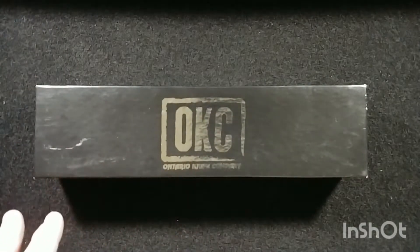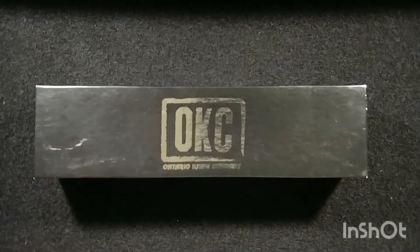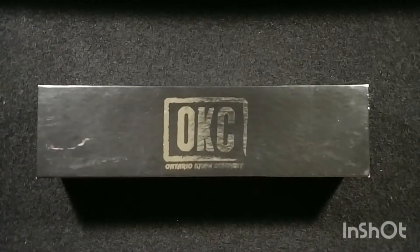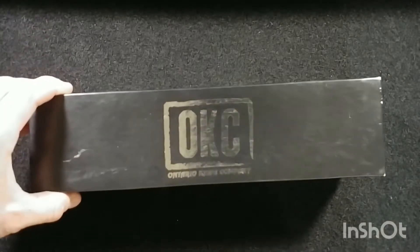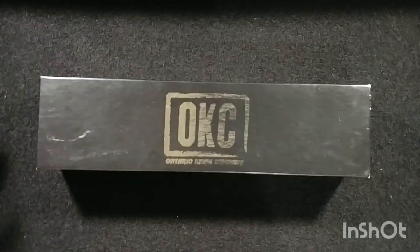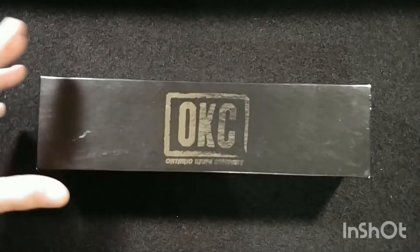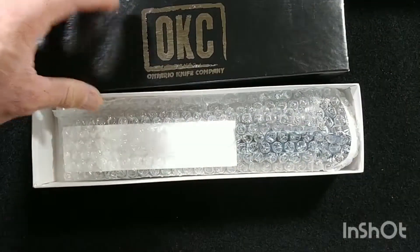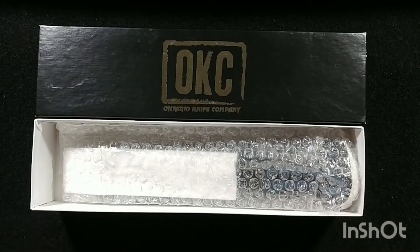I'm a big fixed blade fanatic — you see a lot of fixed blades in my videos. But when I review a fixed blade, usually a little more expensive, you have to talk about the steels, the hardness, the rigidity, the elemental resistance, and how well it holds up overall. Ontario Knives has a reputation that precedes it and really doesn't need an introduction, but this thing had an aesthetic magnetism that just pulled me in.